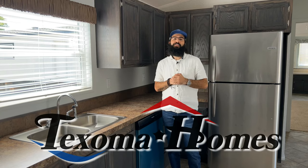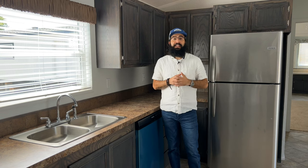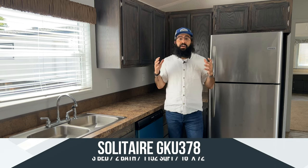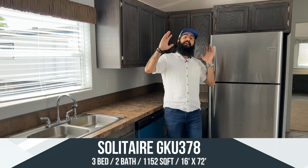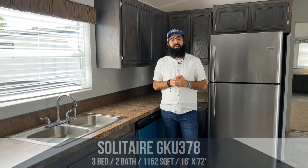Hello everyone, my name is Ben with Texama Homes. I just wanted to welcome you back — unless this is your first time, in which case thank you for joining us. Today we are sitting in the Solitaire GKU 378. This is a great 16-foot wide house, 72 feet long, coming in right at about 1,152 square feet.